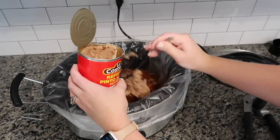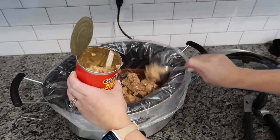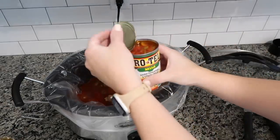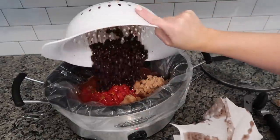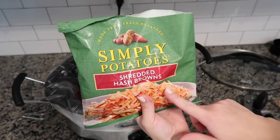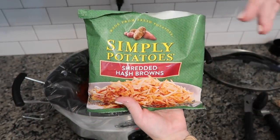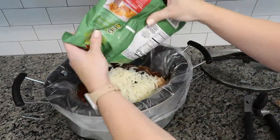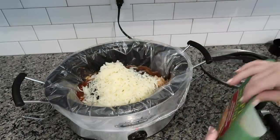This can is 20 ounces and I need 15, so I'll put most of it in. Does anybody else hate the look of canned refried beans? They look so gross! I'm putting most of them in, then one can of Rotel, and a can of black beans that I drained but not rinsed. Next, about three cups of shredded hash browns — I'm using Simply potatoes but you can use frozen ones as well.